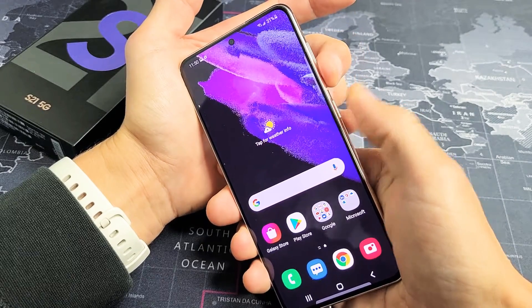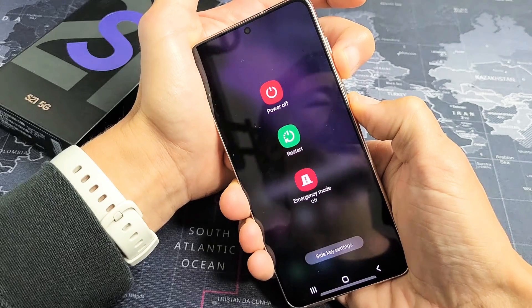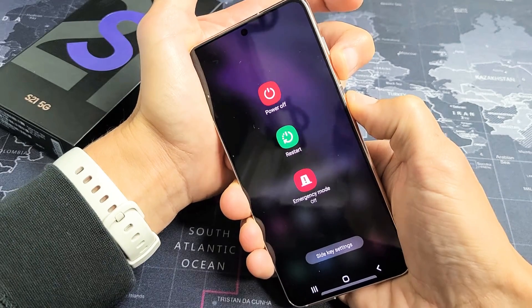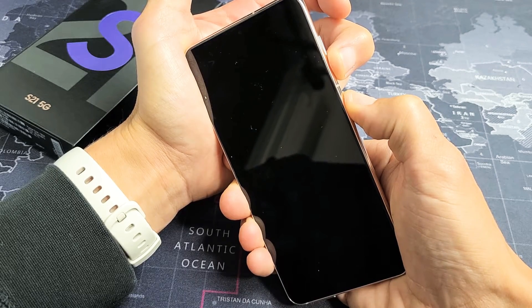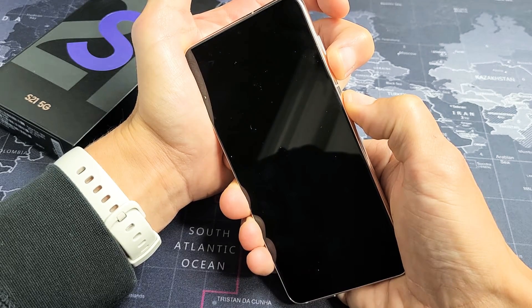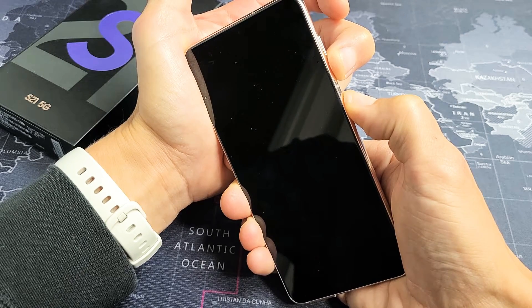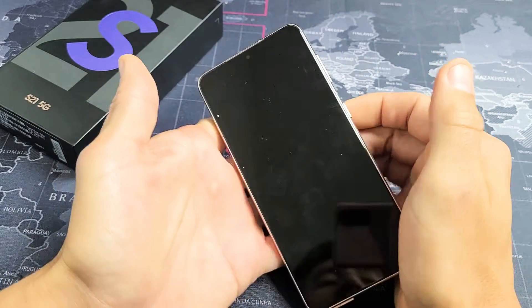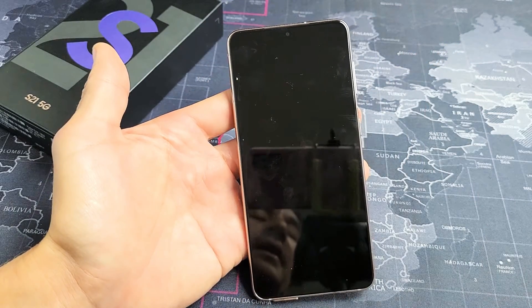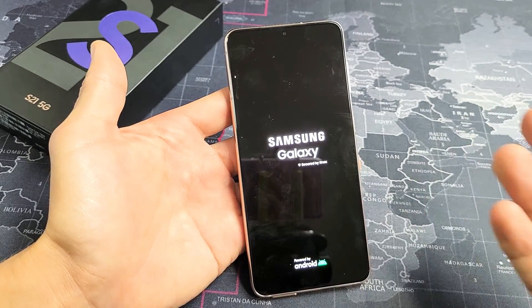Let's do it together — volume down, power button. Press and hold, do not let go. I'm still holding both buttons, just continue to hold until the phone reboots and you see the Samsung logo, then you can let go. Still holding — volume down, power button. Now I can go ahead and let go; I don't have to wait for the Samsung logo to pop up. Just give it a second and it's going to boot back up. There we go — I just forced it to restart.